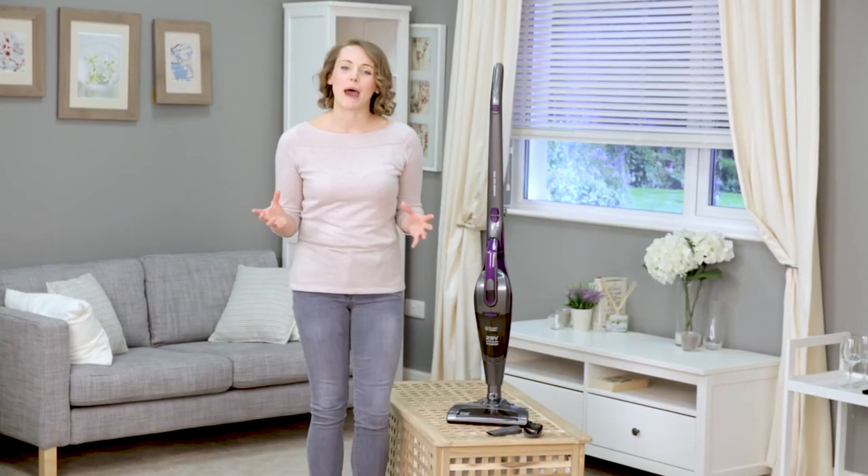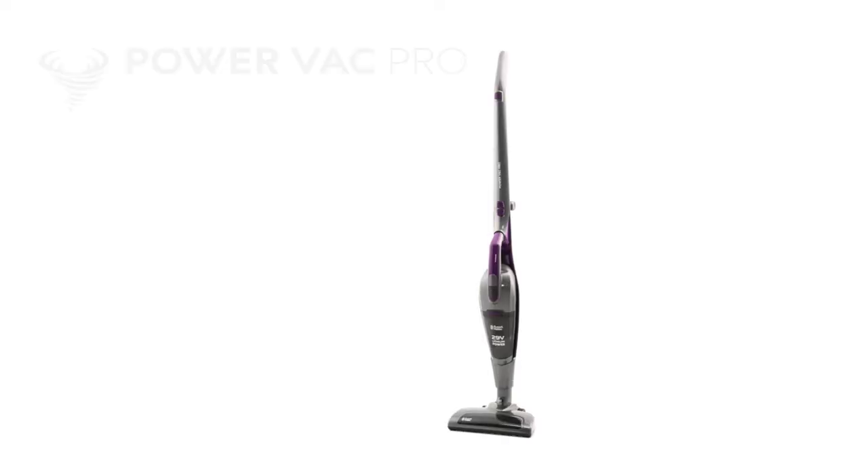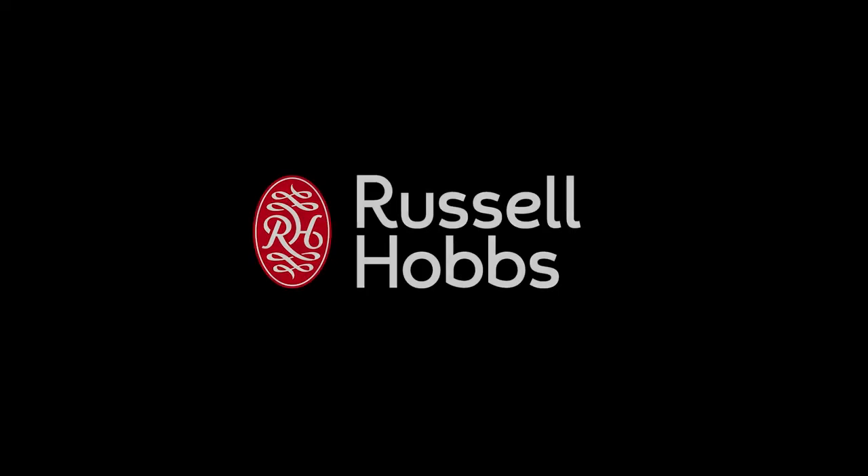Versatile and convenient, the PowerVac Pro 2-in-1 is the perfect everyday cleaner, ideal for all homes.